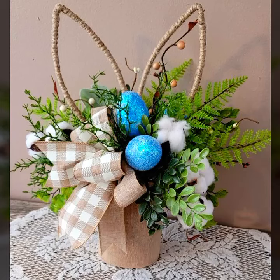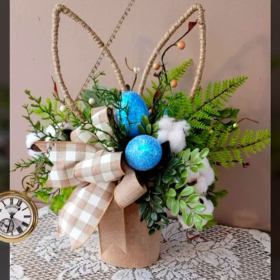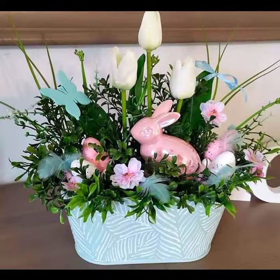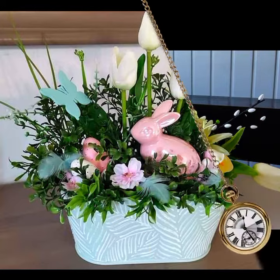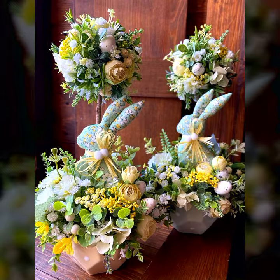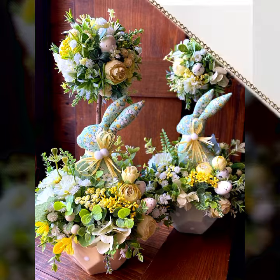Hello everyone, welcome back to my YouTube channel Easy Craft Videos. I hope all my viewers are fine and doing well. In this collection you'll see ideas for Happy Easter 2023. Happy Easter is a celebration of spring season — how to celebrate spring season, how to celebrate Easter. I provide you simple ideas. Watch, like, and comment, and don't forget to subscribe to my channel.